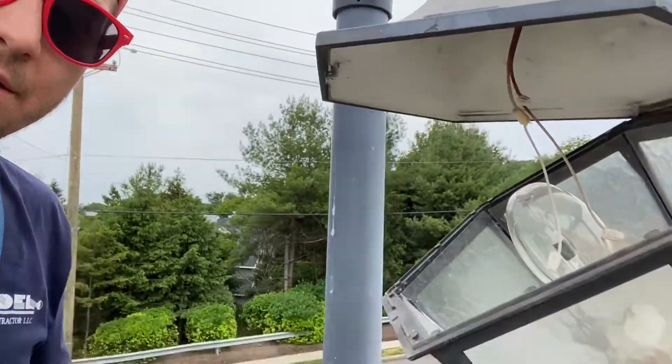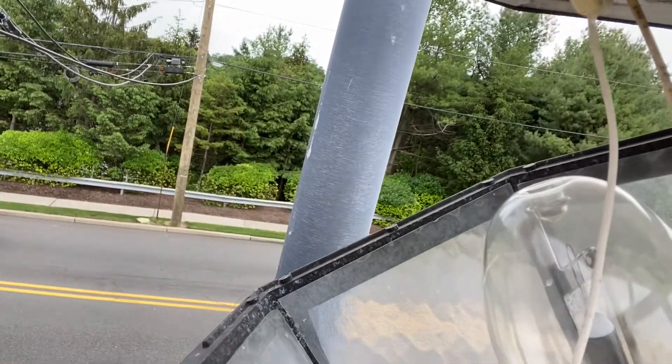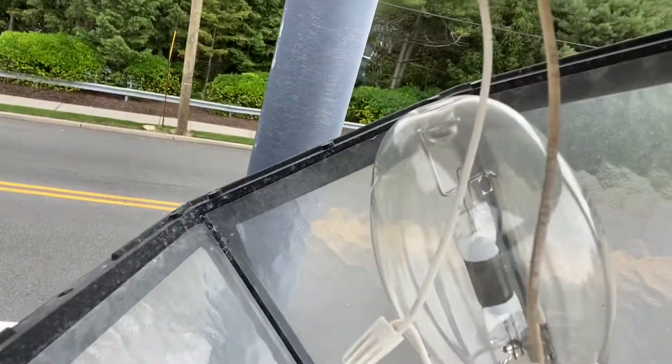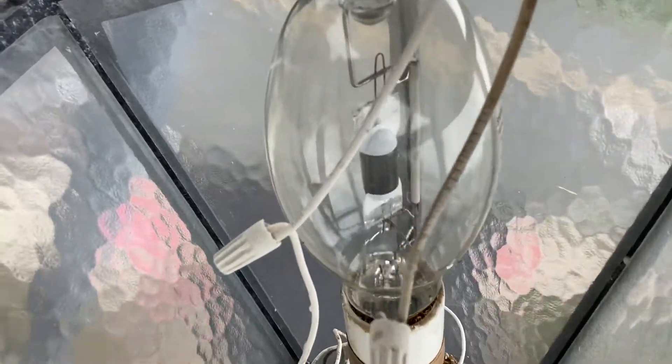So now what you see here is the old bulb — this is a 175-watt metal halide with a ballast. The ballast is the one at the bottom.